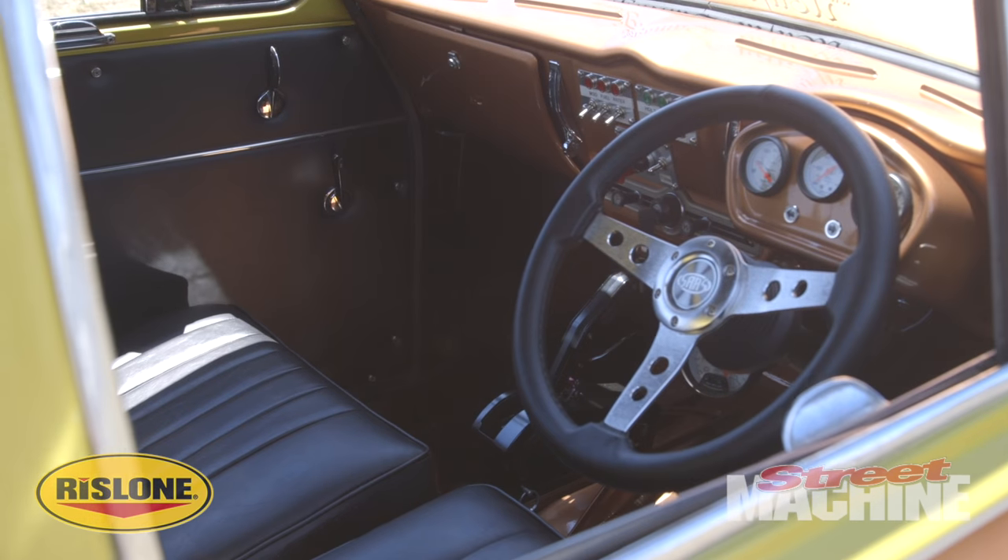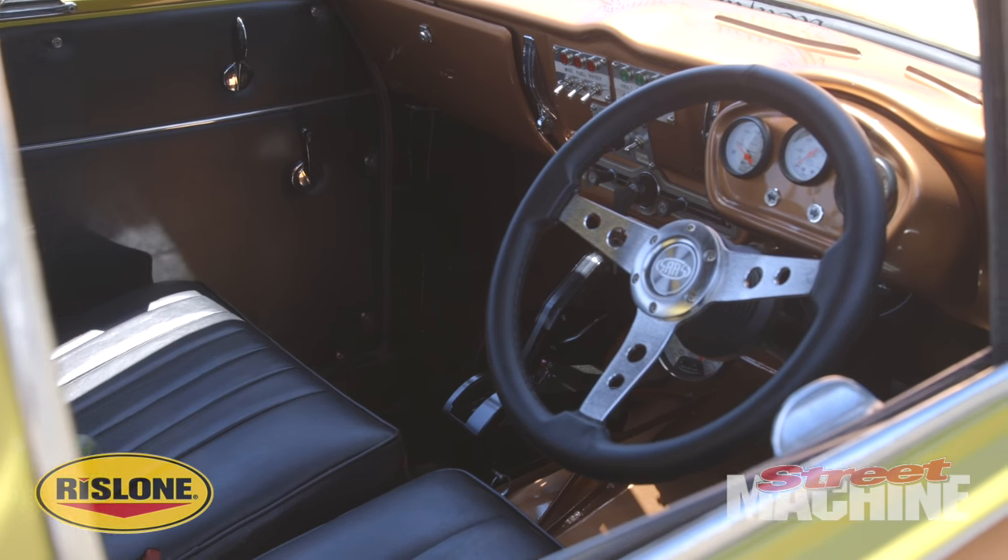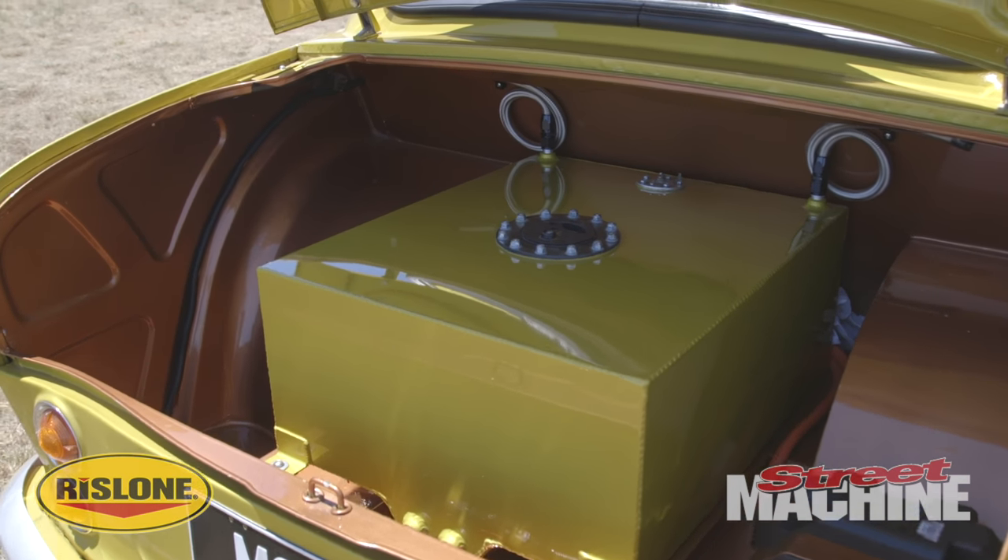Big cam? Nah, just a mild cam — just whatever was working with what I had at the time. What sort of fuel is it running on? I run methanol to keep it colder.